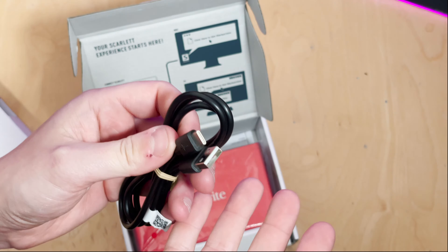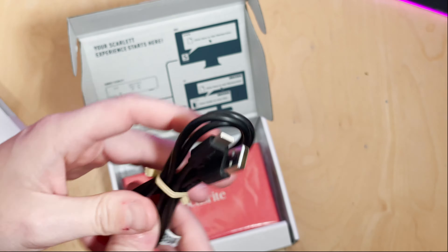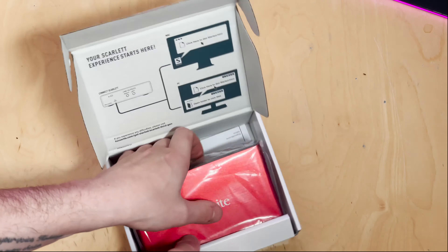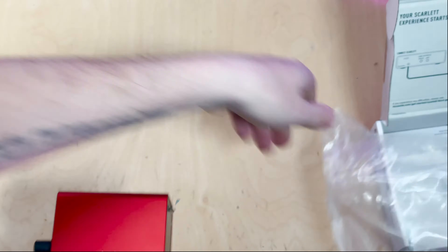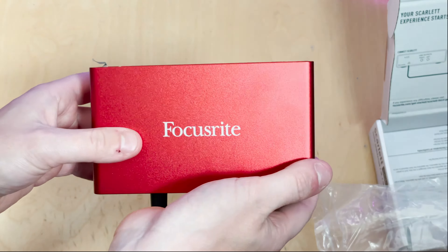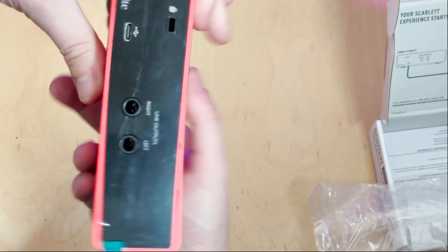With some of these purchases you will get additional software included, and we will go through that in a later video. But first of all let's unbox it, see what the product is like, set it up and then go from there. Upon opening up the box, on the lid it shows you your Scarlett Solo and its connection to a Mac and a PC, which I will show you how to set up in this video as well.